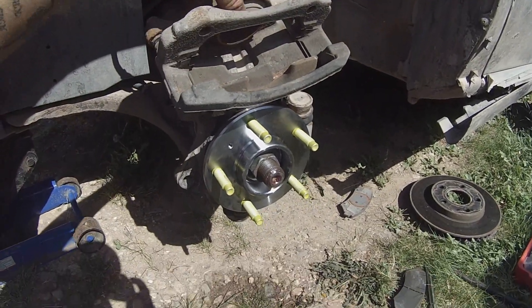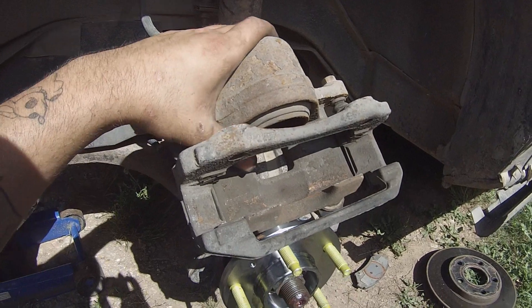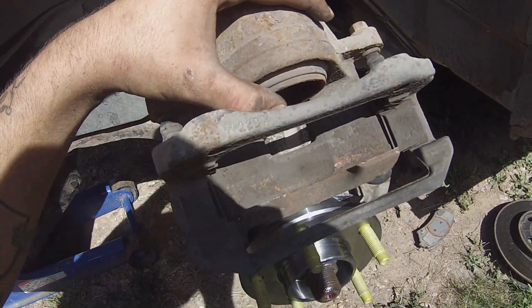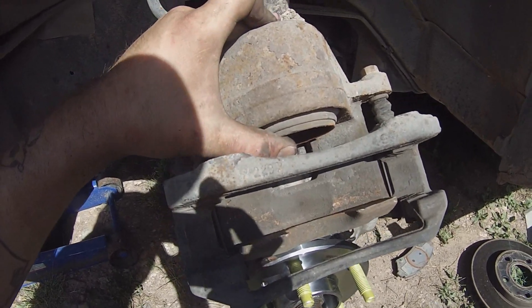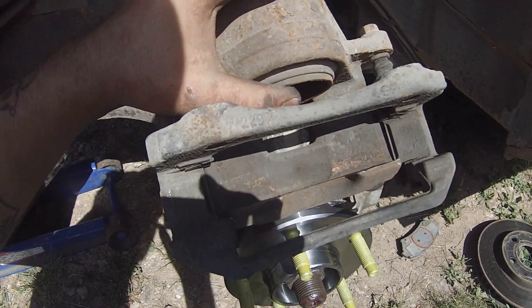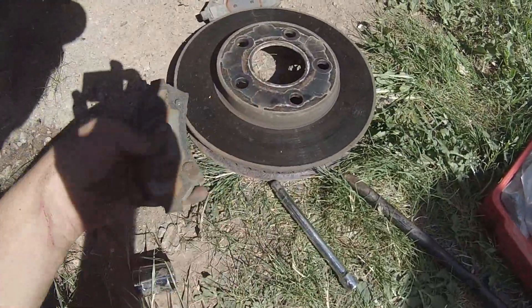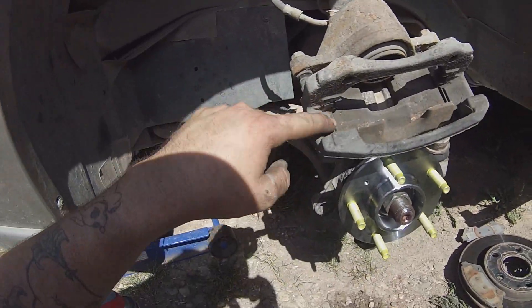Now you're ready to put the brakes back on. The piston right here that compresses your brakes — you need to use a press or channel locks to squeeze that back in, enough so you can get the brake pads over the top of that while they're sitting inside.